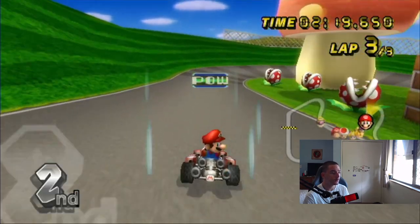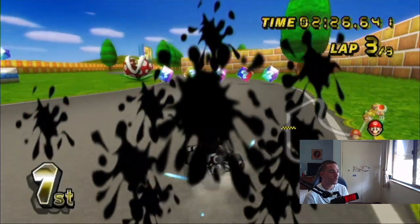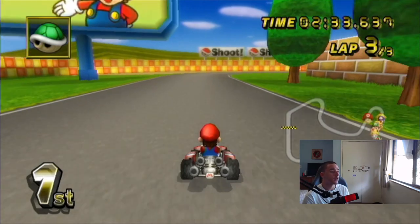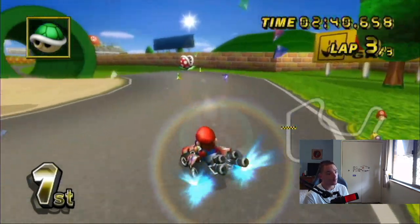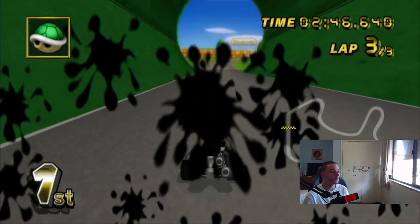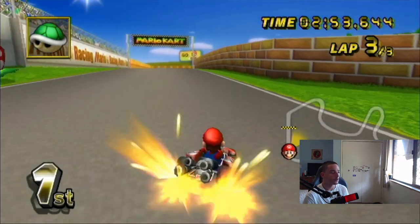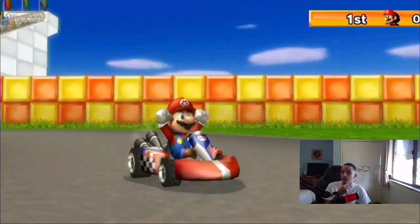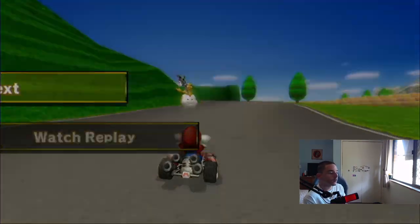Get out of here, Luigi. The future of this channel is pretty crazy now that I have an Elgato. I've been wanting this for so many years — just thinking, 'If I had an Elgato, I'd be doing this, I'd be making this type of video.' But now they're finally here and I get to execute. We've done two cups now. The next one should have Coconut Mall and I think DK Summit on it as well.